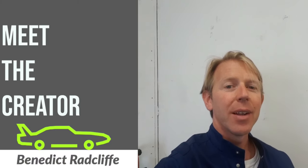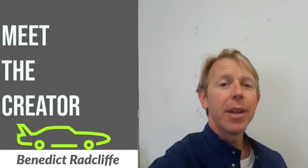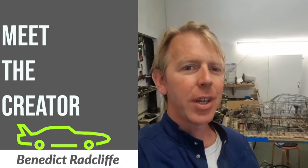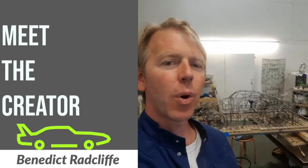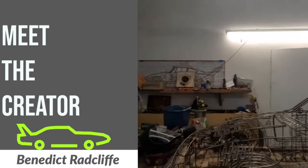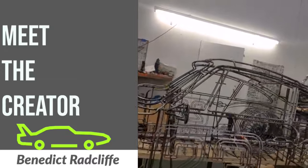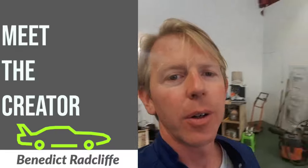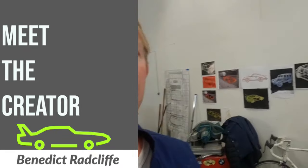Hello, this is Benedict Radcliffe and I am in my London studio. You can see a third-scale 935 wireframe behind me. This is made out of four-millimeter wireframe, and on the wall you can see some of my other work.